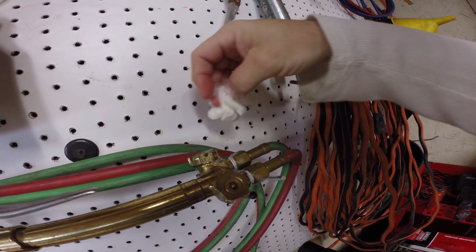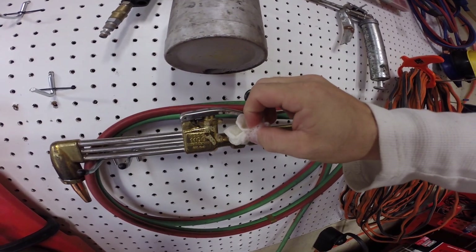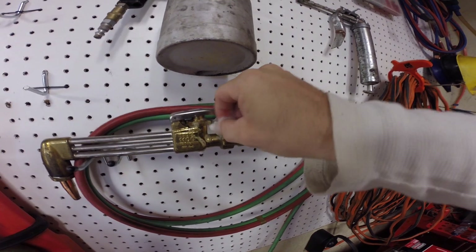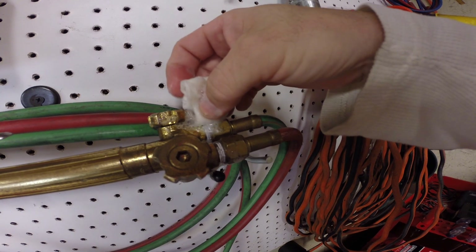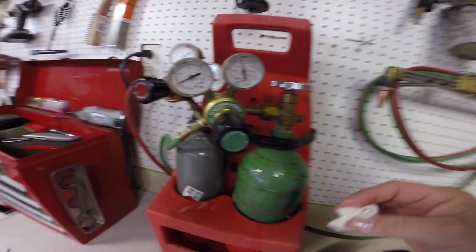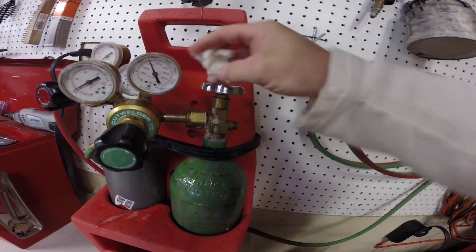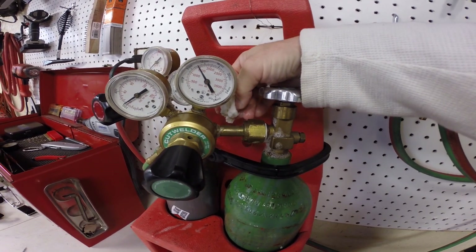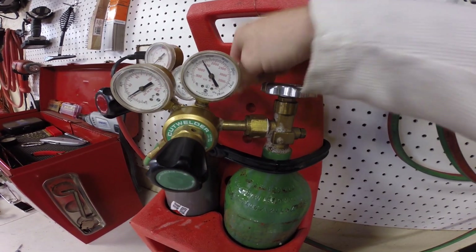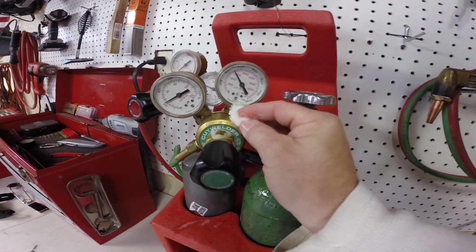I don't see any leaks here. Anywhere you can check, you should check. Not seeing any leaks at all — that's good. No leaks around here either. However, if you notice, the pressure went from 2,000 to 1,500, so something is leaking somewhere — that we know.